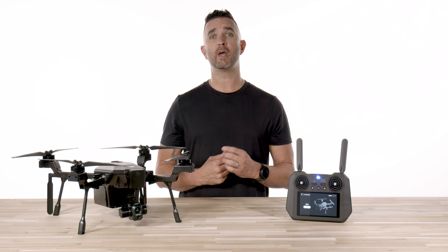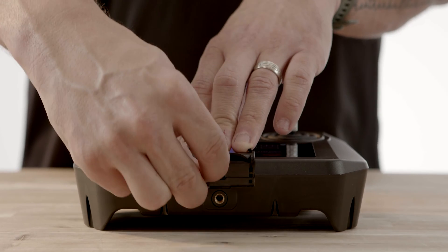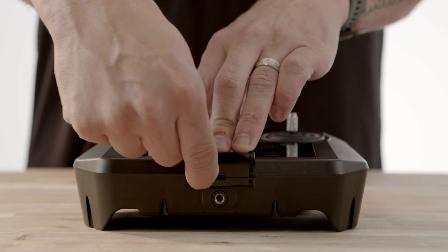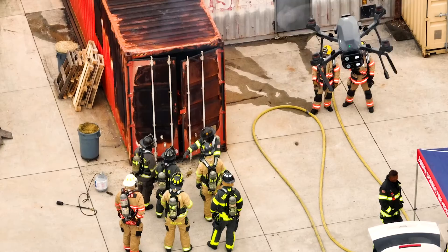Teledyne has just released the new individual state map downloads for the Cyrus. Before now, you only had the option to download maps by region, and if you're like us and primarily use the Cyrus in Florida or just one state, then the regional maps were just wasted space on the memory card that you never use.